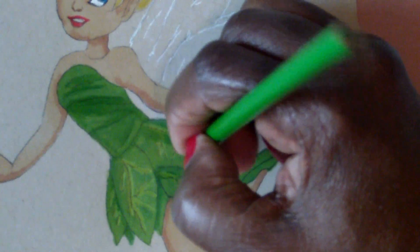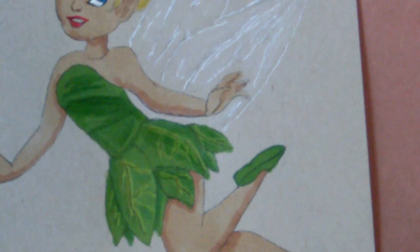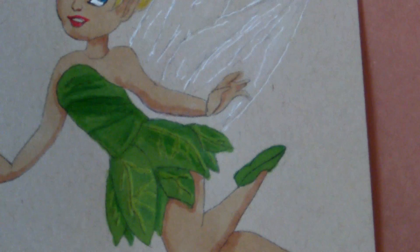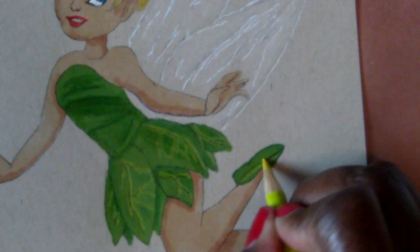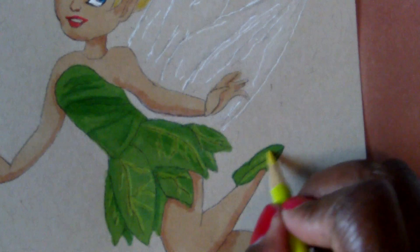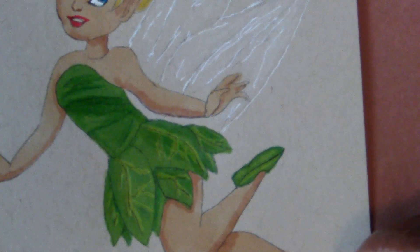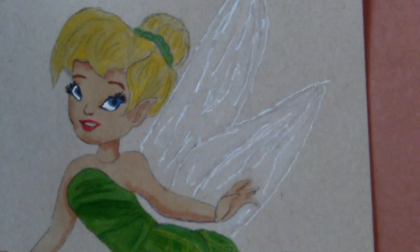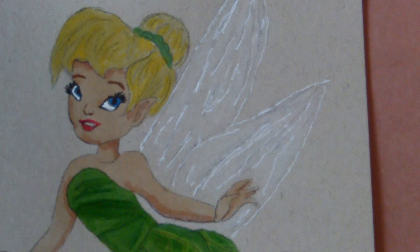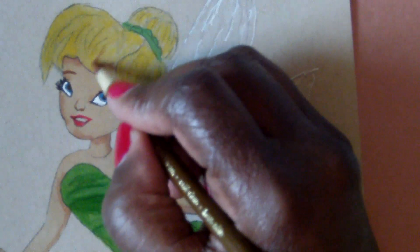I'm putting in my shadow and highlights. The shoes also have a little highlight of green, so I'm putting that in different spots. Now I'm going to start with the hair, putting in the shadow and highlights where it goes — just brushing in there.